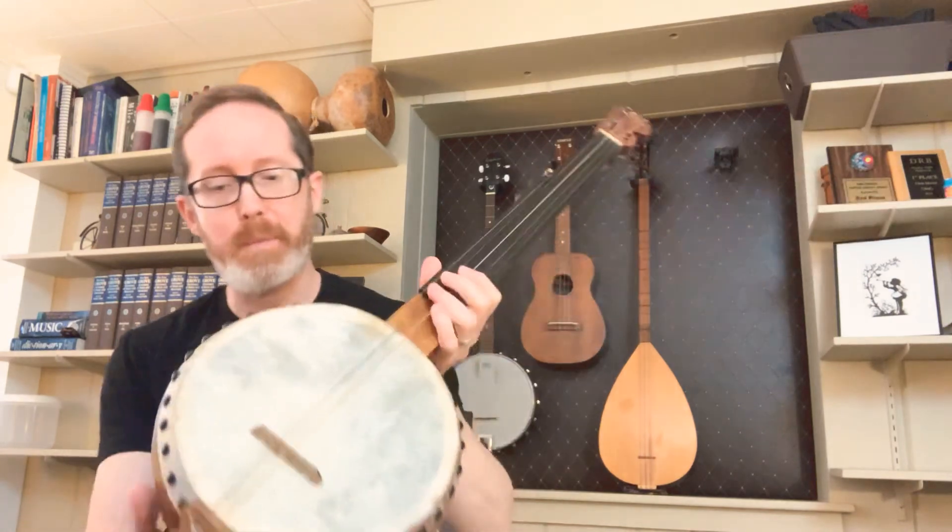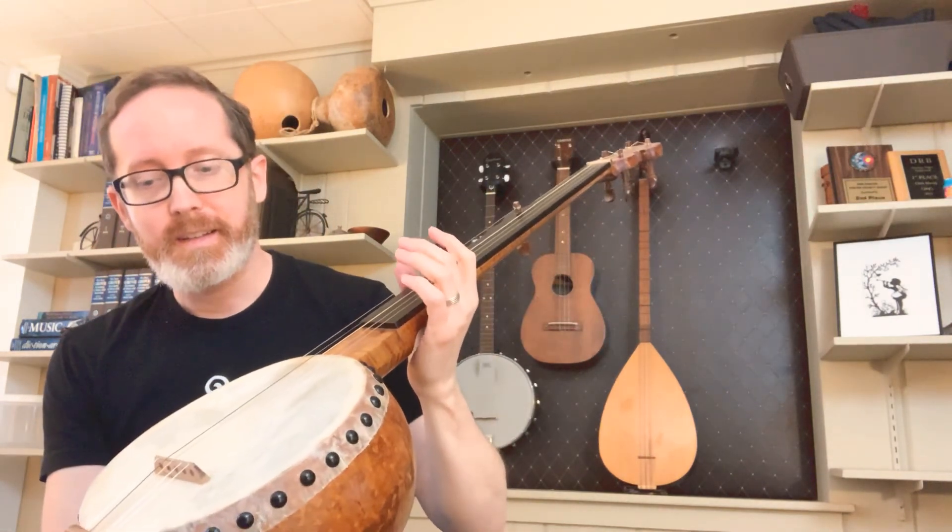There you go. I haven't picked it up in a few weeks, but it's fun to play.